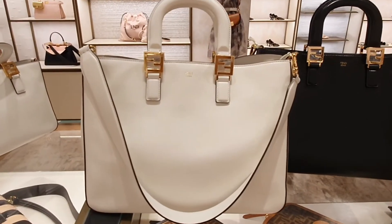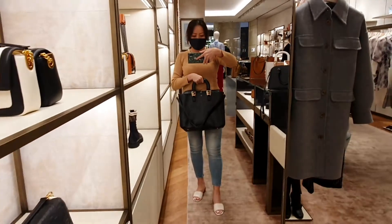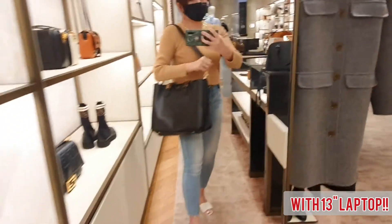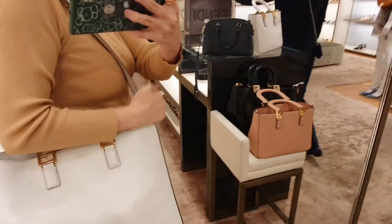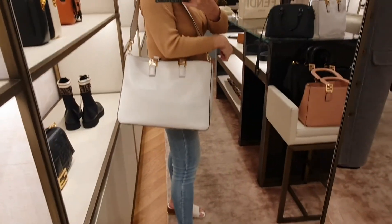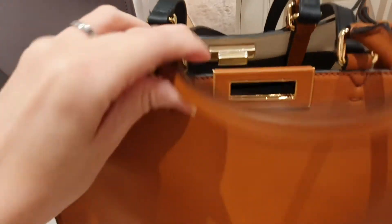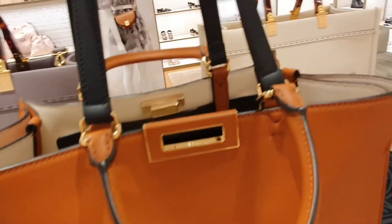Next is the Fendi TFF medium tote — this is quite lightweight and the shoulder strap is really comfortable even with the laptop; it doesn't dig into the skin. I like that you can pop the handle in to accentuate the logo. Spacious, trendy, and functional.